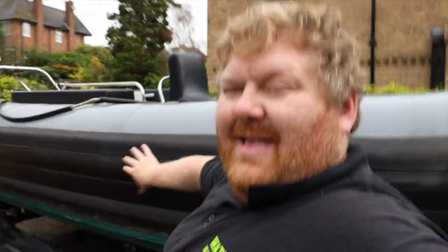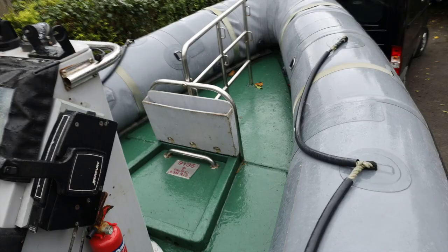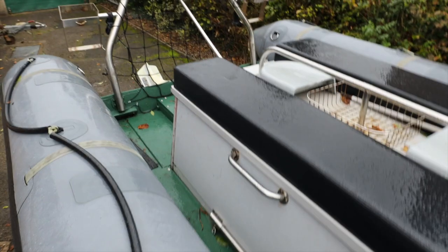Now we come up to the tubes — this is going to be the first job, taking the tubes off. Why? Because one, they get in the way for any other work. Two, I'm going to send them off just to make sure everything is fine with them — check the valves, check the seams, all things like that — because while we do the project like this, we want everything right.